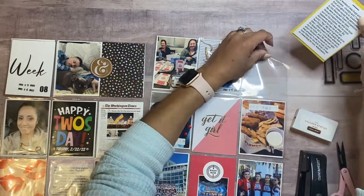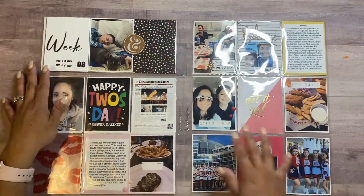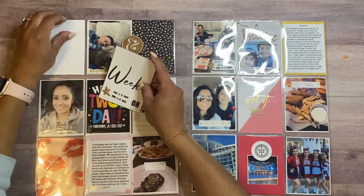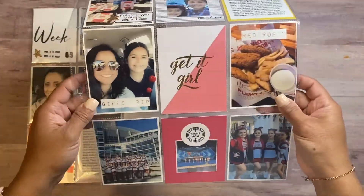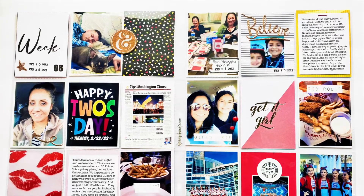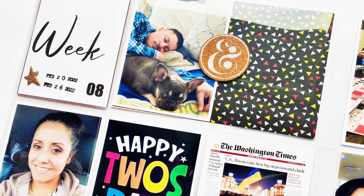I put everything together — the journaling is on one side, the journaling is on the other side. I decided to add a little star from the Dollar Tree as well, and I felt like that complemented it nicely. So this is it, guys! I hope you like this video. If you like what you see, give it a thumbs up, and if you aren't subscribed, please consider subscribing. Thank you so much for watching — I appreciate you, and I hope you all have a fabulous day. See you in the next crafty video!